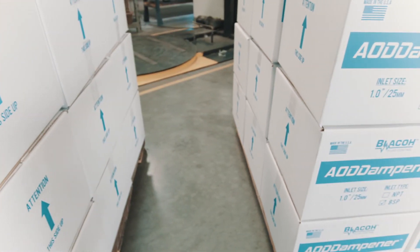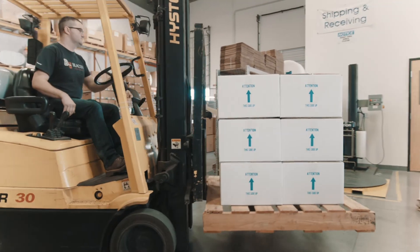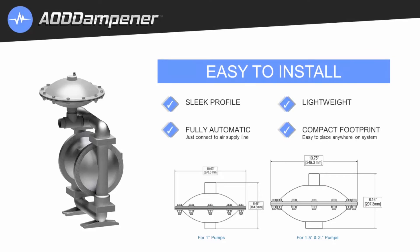Convenient packaging — the boxes stand out, which is great for inventory and shelf referencing. Easy installation: the AOD dampener has a sleek profile, is lightweight, has a compact footprint, and is fully automatic. Here's a look at the outer dimensions of the 1, 1.5, and 2 inch units.